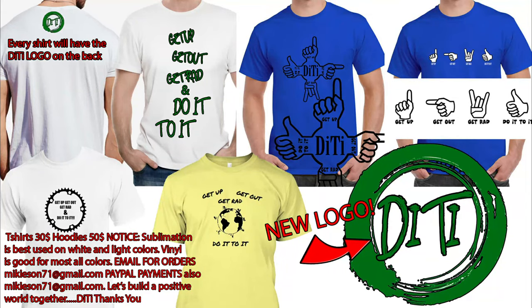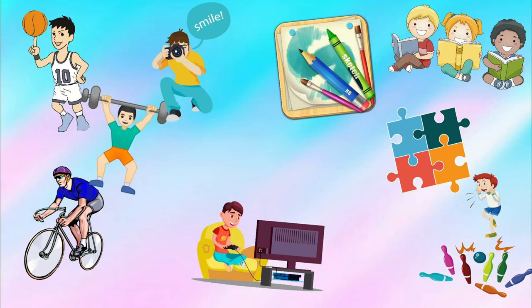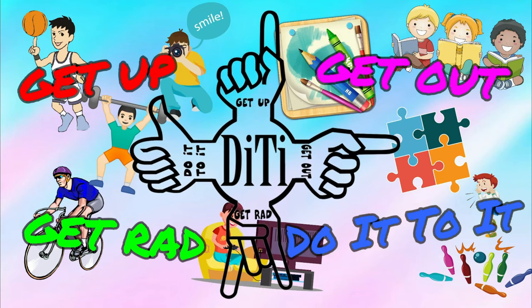You thought Hooters was good? We'll see y'all later — get up, get out, get after it and do it to it.